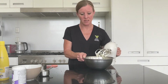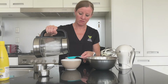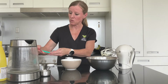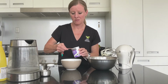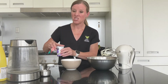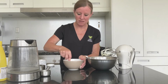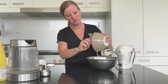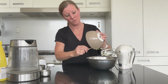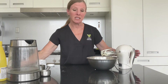Now get ready the gelatine. We need one tablespoon of hot water, and into that we put two teaspoons of gelatine. Gelatine is our thickening agent. Give that a good mix, then add it to your condensed milk mixture and beat until combined.